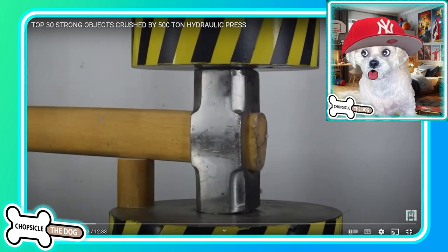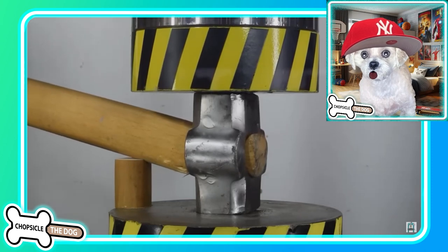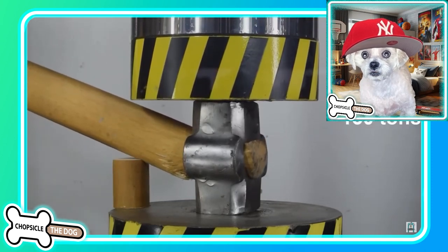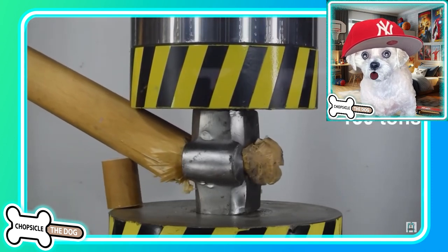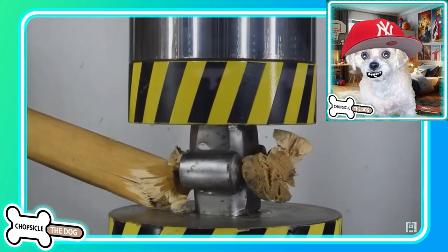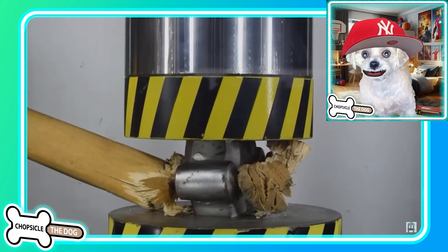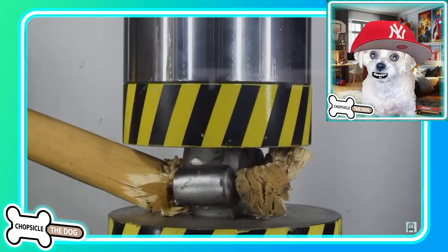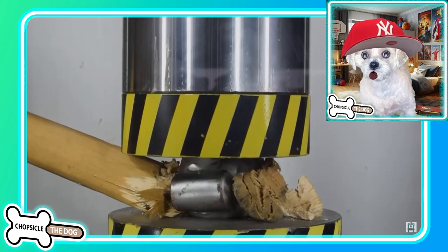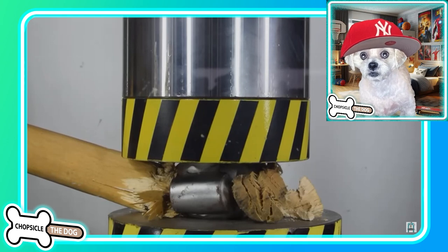I'm Chopsicle the dog and this is top 30 strong objects crushed by a 500 ton hydraulic press. It's 130 tons that it's taking to smush this sledgehammer. Can you believe that anything could crush a sledgehammer? I honestly didn't think there was anything — I thought you had to superheat it and work it like you're gonna turn it into a sword or something.